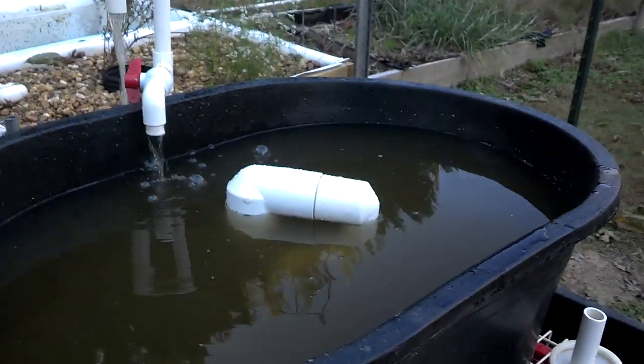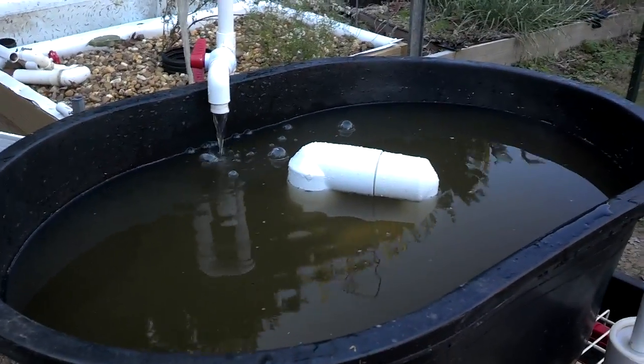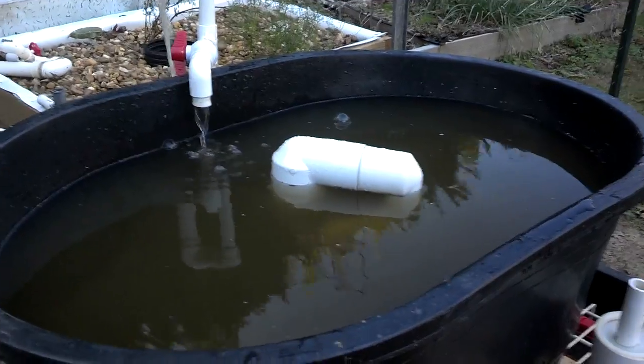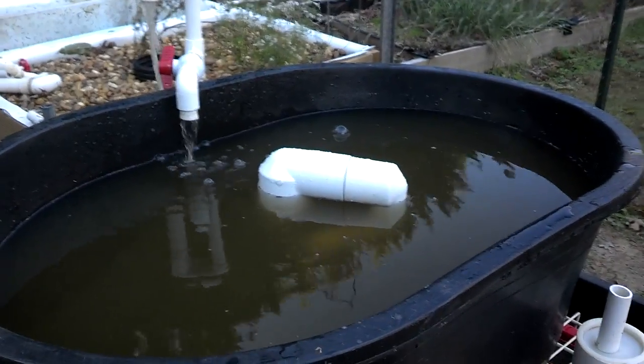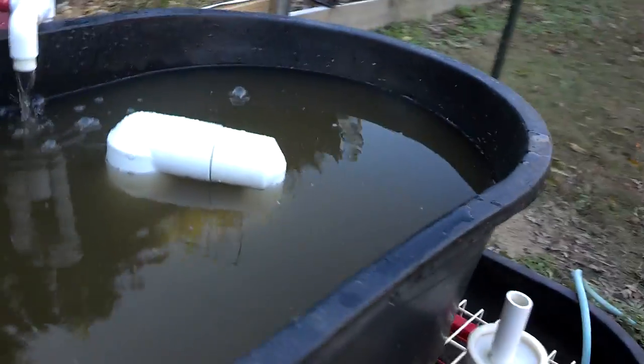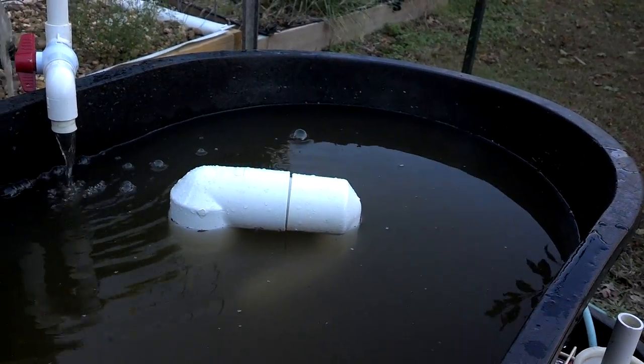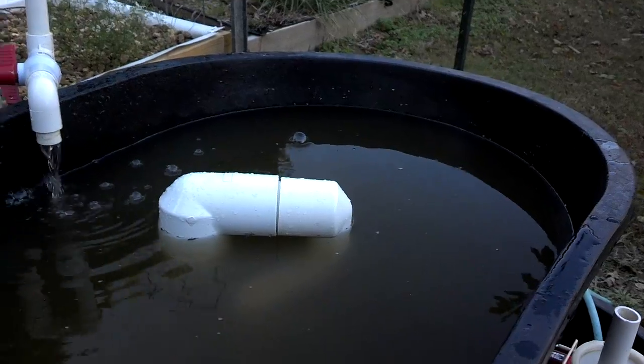This is a 2½-inch pipe — I have not miniaturized this to fit in the 6-inch drain yet. It's a 2½-inch to 2-inch reducing elbow, and then a 2-inch to 1¼-inch reducing elbow.